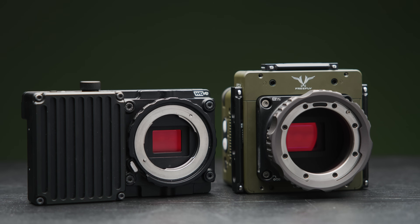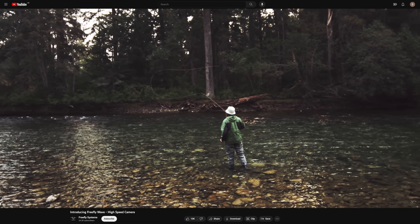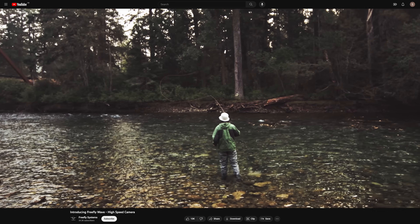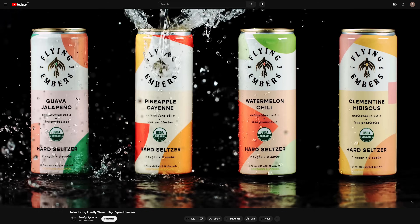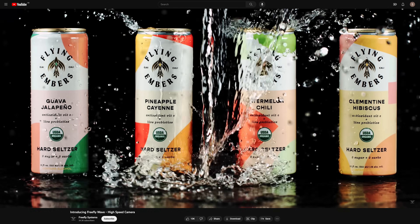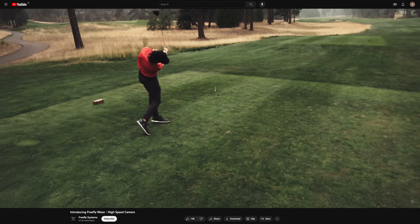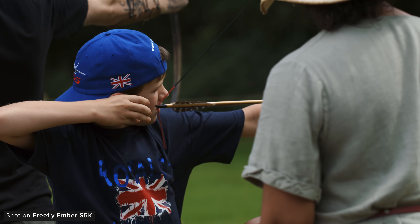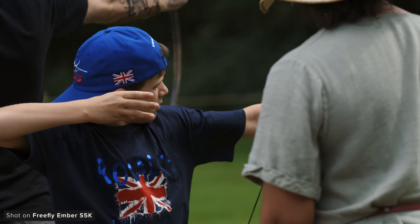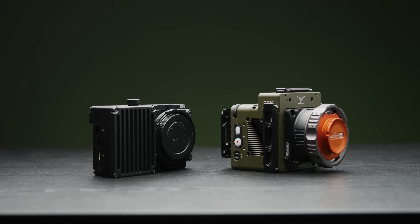Freefly's first attempt at a high-speed camera was the Wave back in 2020. It offered a lot of frame rates at its price point but had serious limitations in dynamic range and colour — it could produce good images in controlled studio environments but harsh lighting revealed those limitations. The Ember's image quality is a big improvement over the Wave, and so is the form factor and body design. The Ember is a clear step in the right direction for Freefly.